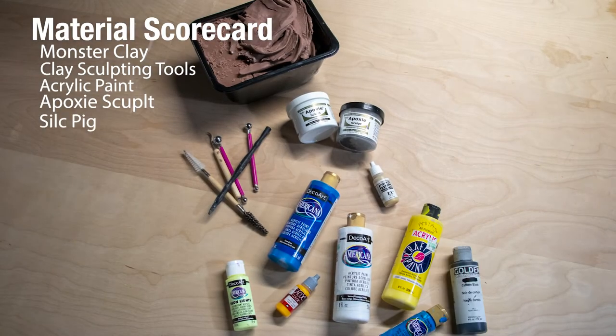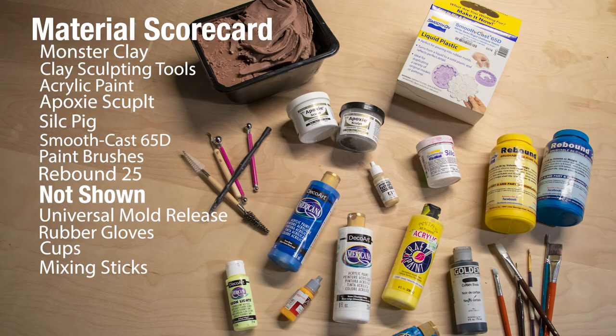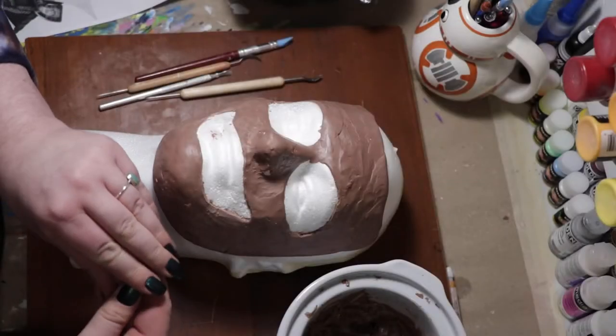For everyone playing at home, here's a little scorecard of all the materials that we used for this project. Okay, let's get started.